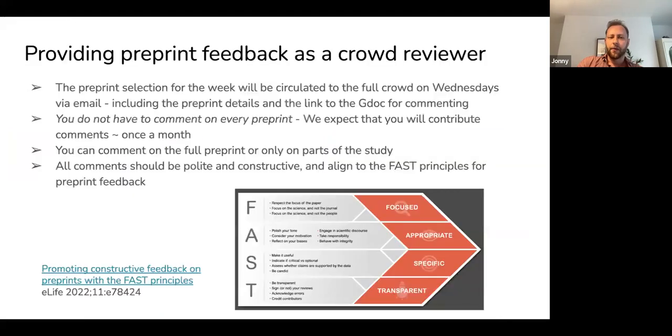These slides will be available after this session. We will circulate the preprint on Wednesdays via email, and you should have access to the folders for each crowd. We don't expect you to comment on every preprint — we expect you to contribute about once a month. Feel free to comment on every preprint if you have the time. You don't have to comment on the full preprint; we only ask that you comment on the parts you are comfortable with. All comments should be polite, constructive, and aligned to the FAST principles, which are available through the link in the slides.